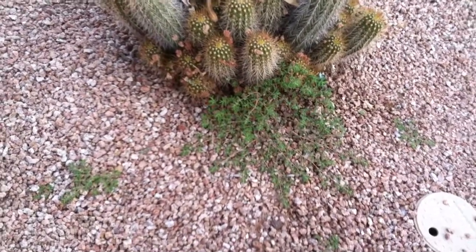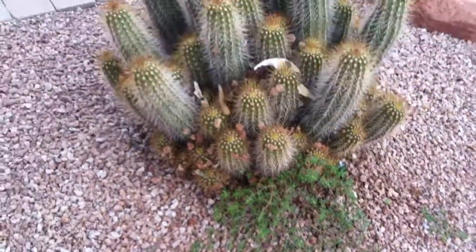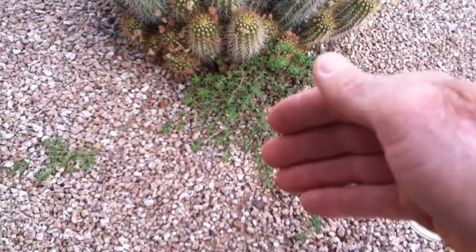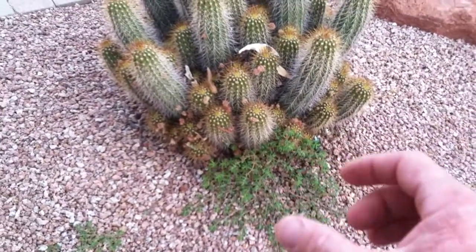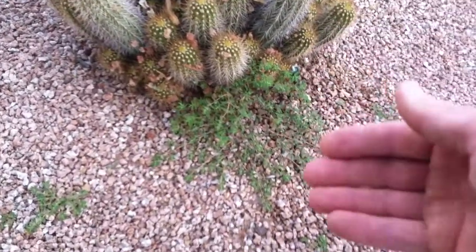How do you get rid of this stuff? You really don't want to spray because that mist could potentially kill the cactus. What I do is literally take a paintbrush, dip it in Roundup — and remember, always mix soap in with the Roundup, about an ounce of dish soap in a quart.